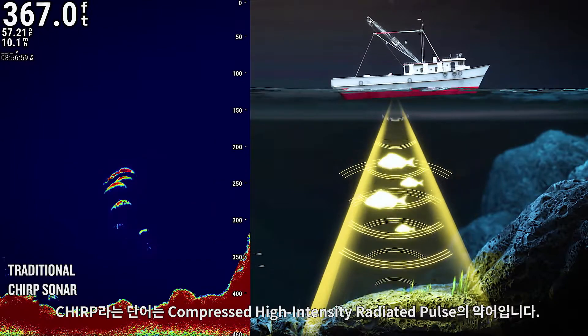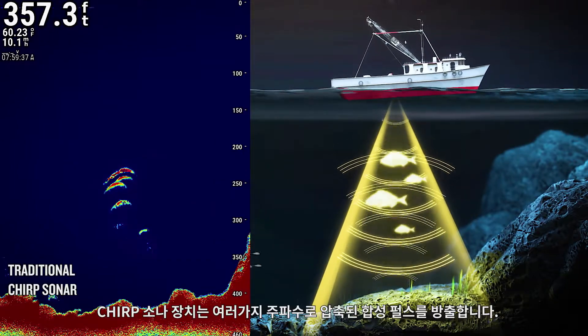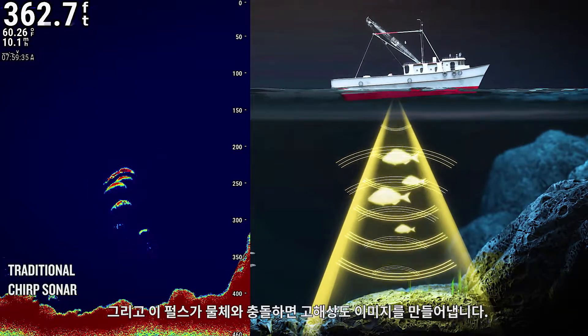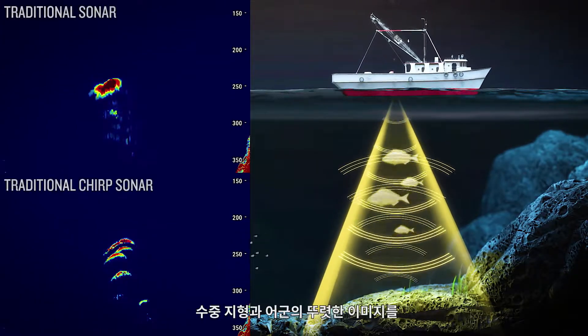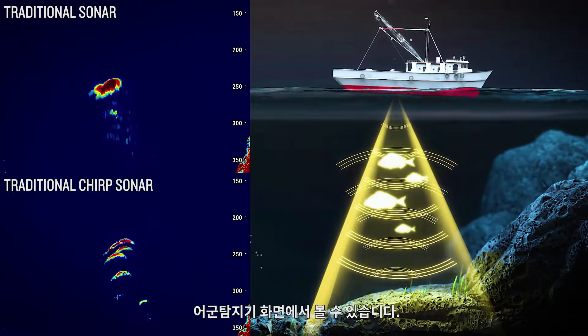Chirp stands for Compressed High-Intensity Radiated Pulse. Chirp sonar devices emit a composite compressed pulse at multiple frequencies, which produces a high-resolution image when it strikes an object. Using Chirp sonar, distinct images of the underwater terrain and fish schools can be seen on the fish finder.